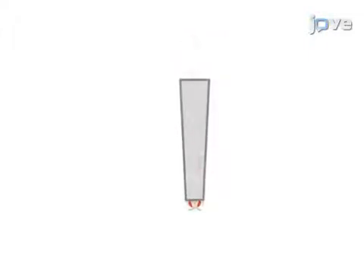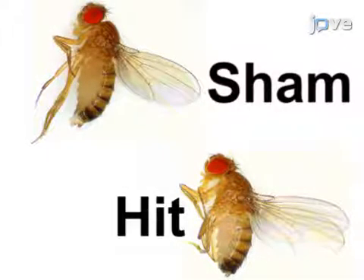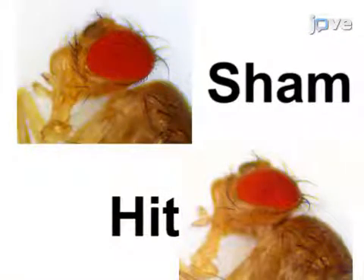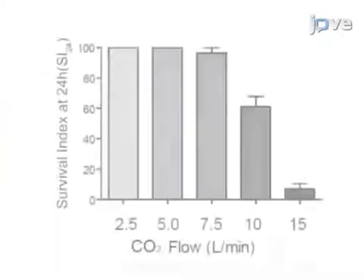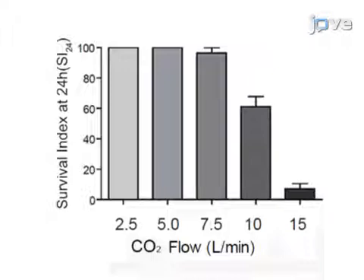To establish a chronic traumatic encephalopathy model, the effectiveness of a single closed-head injury made by the impacting apparatus at different speeds was analyzed using 2-day-old Canton-S females. The gas pressure was held at 100 kilopascals. Flies exposed to a single strike at the highest tested flow rate exhibited minimal external defects. Despite no clear evidence for external damage, injuries at a flow rate of 15 liters per minute were acutely lethal, resulting in less than 10% survival within 24 hours. Survival increased with lower flow rates, and 100% survival was achieved at 5 liters per minute or less, so 5 liters per minute was selected as the standard for the model.